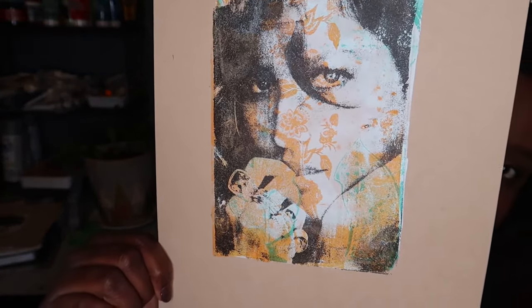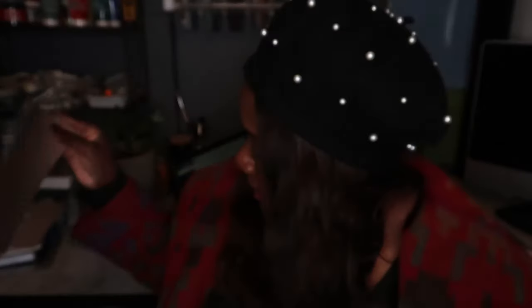So the print that we'll be making today is this gorgeous print. It is a three-layer print and I think it's stunning. I think it's gorgeous. So if you want to see how I make it, just keep on watching.